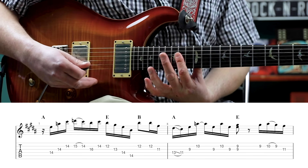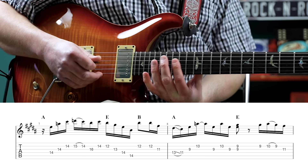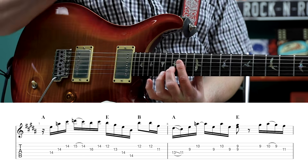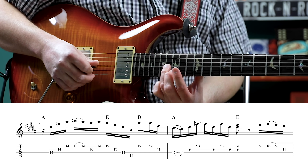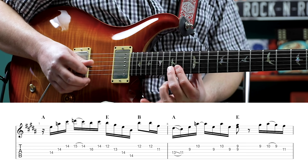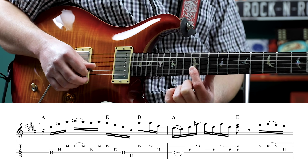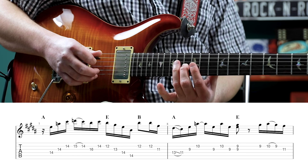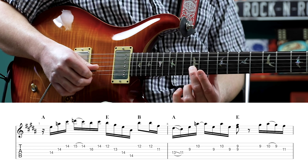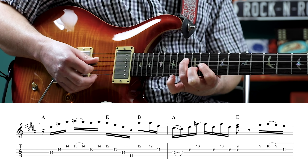And we take our bar up here to the 14th fret of the fourth, third, and second strings. So now we have an A. We play 14 on the fourth, third, second, and pull off 15 to 14 on the second string. Then 16th fret on the third, 14 on the second. Then we have our E chord: 12th on the second, 13th on the third, and 14th fret on the fourth and fifth strings. Then we have 12 on the second, 12, 11 on the second - so we make our B triad shape for this.